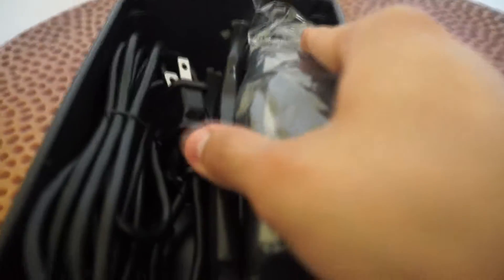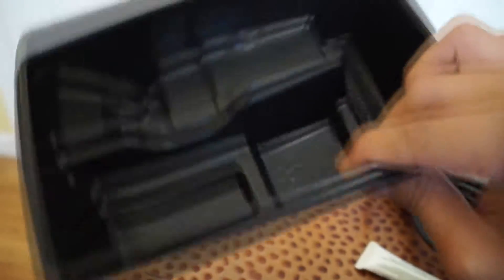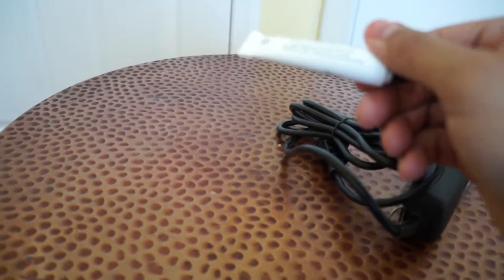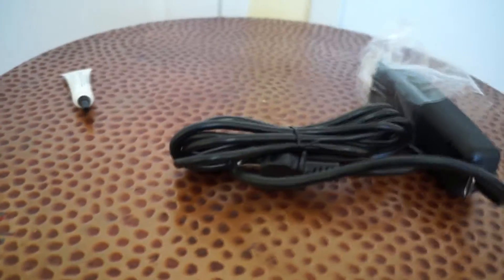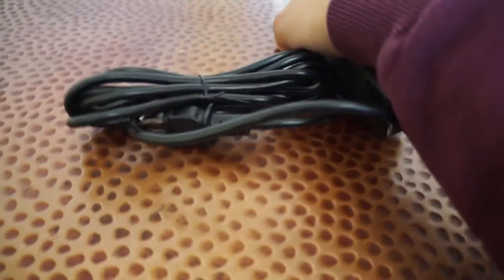Let's pop this baby out. It comes with a little oil — I have a bunch of oils already stacked up, but it's always good to have. Always make sure you clean your clippers and liners — always be sanitary.